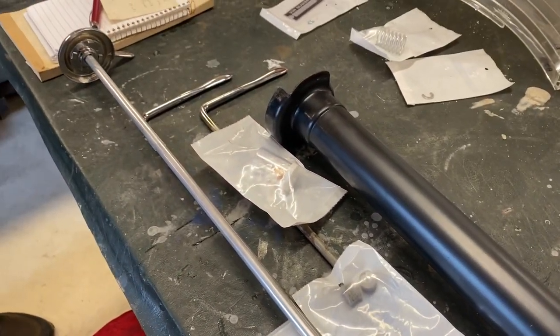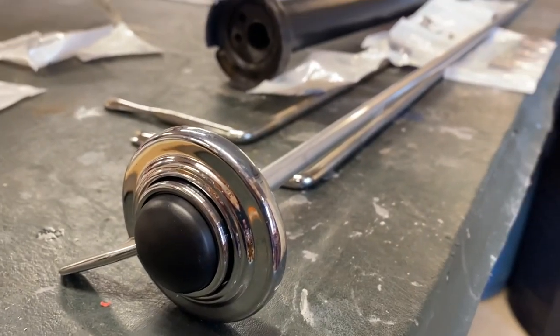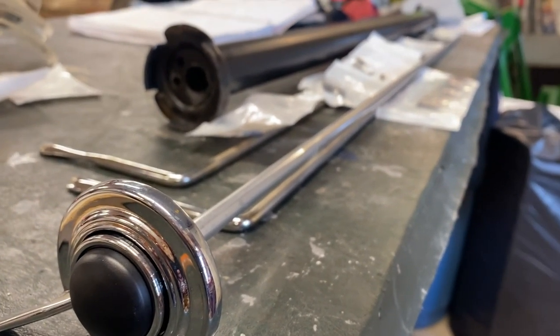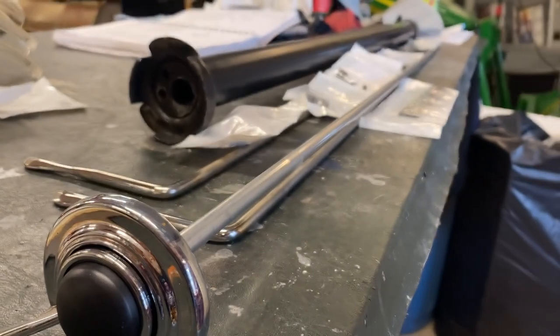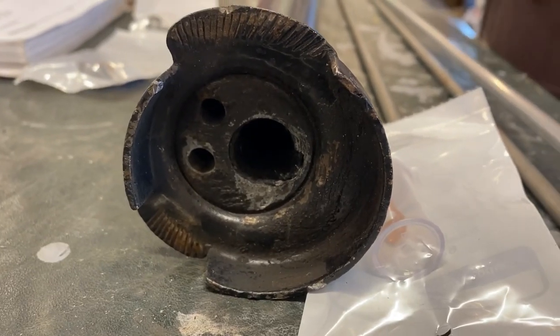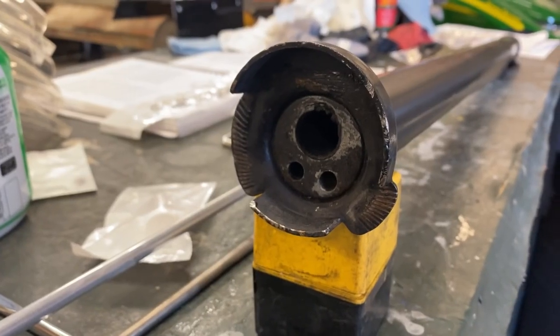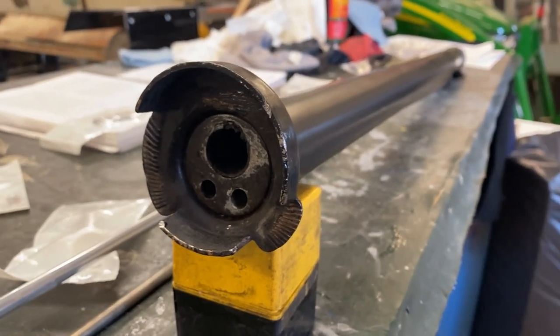In preparation for reassembly, we laid out all of our parts on the bench to make sure we had everything we needed to put the column back together. Overall, this column is pretty nice. We've already cleaned the gunk out of the indents on the quadrant using a pick, and we plan to use a little touch-up paint on some of its blemishes down near the control rod arms.